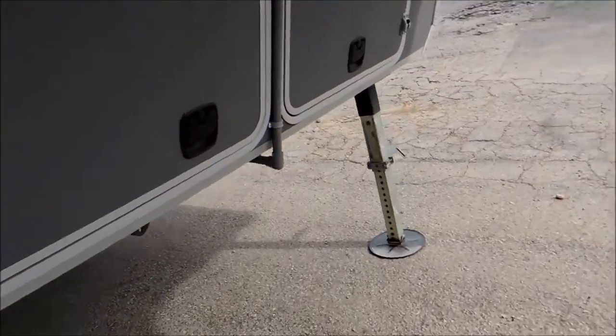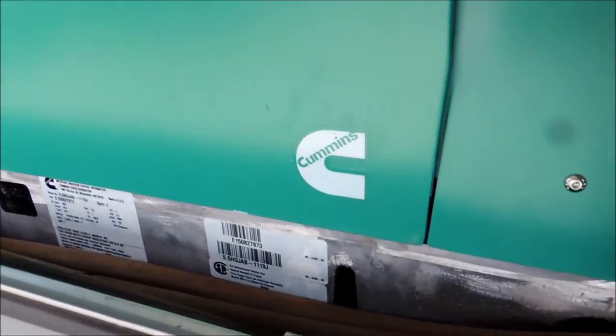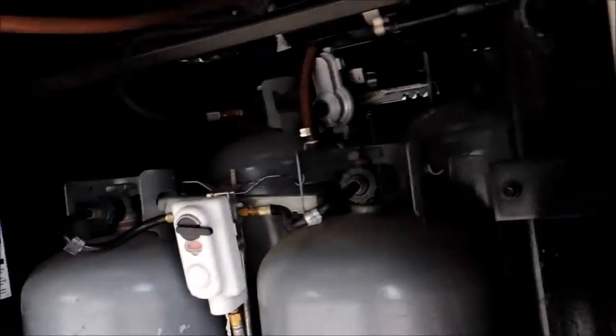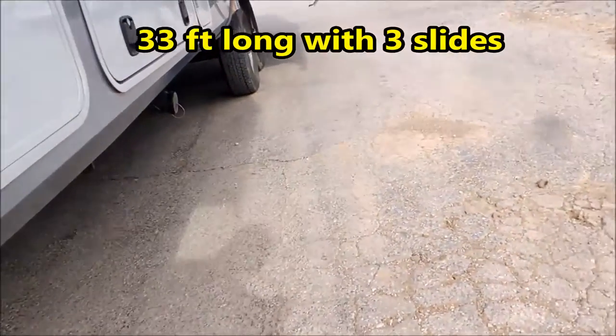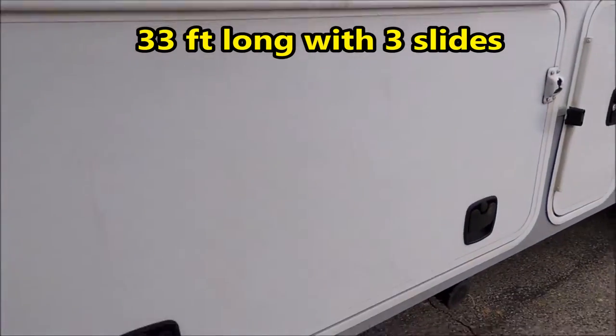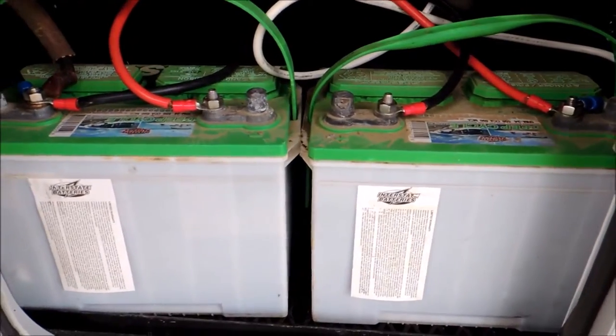Storage here — this is the generator system, a Cummins 5500 LP, with four propane bottles. Back here this goes underneath what they call your basement. Interstate batteries, a pair of them.